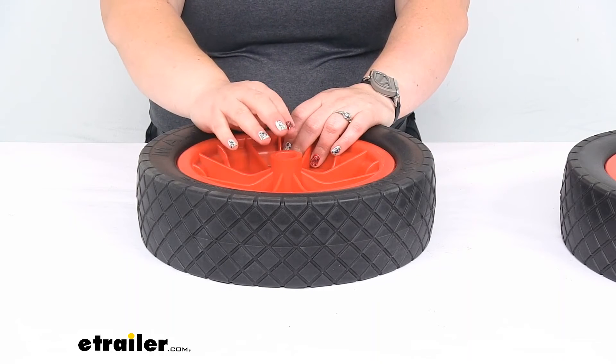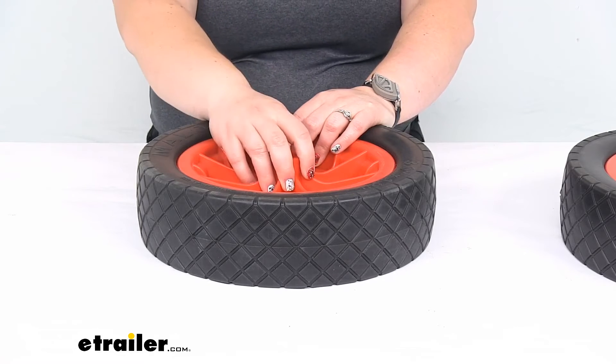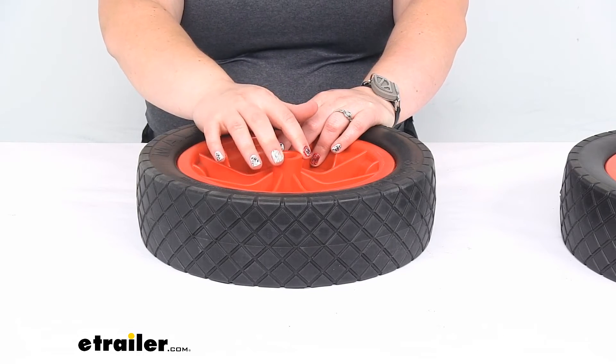These can be used for the wide track Malone cart. You can also use these for the AT or the ATB, and you can use them also for the S and SB as well.